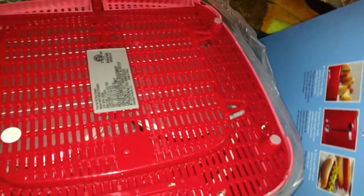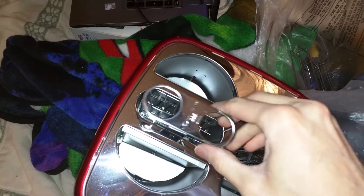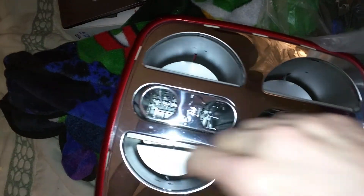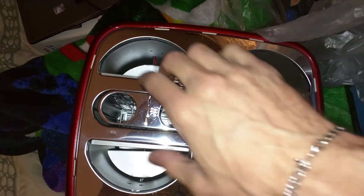It's got little rubber feet on the bottom. Here are the trays for where the hot dogs go — there are two of them, and you can put two in here and two in here, so four total. And then these are for the hot dog buns.